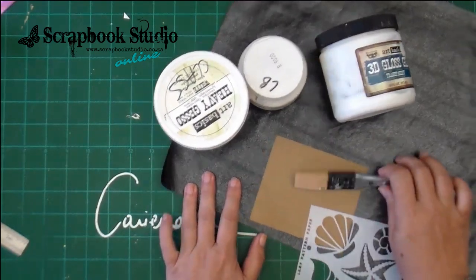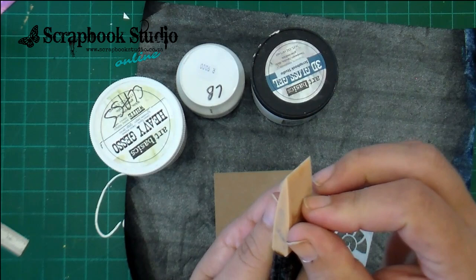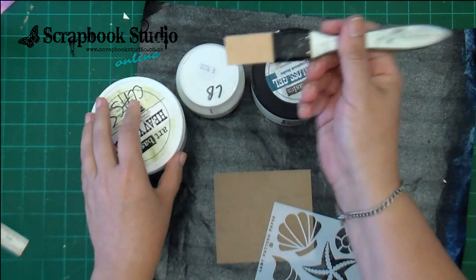Hi everyone, today I'm going to share one of my favourite tools with you guys, as well as one or two of my favourite techniques. This little silicone spatula designed by Finnebar for Prima is fantastic. It comes in two sizes — this one which is a one inch and then a wider two inch one.